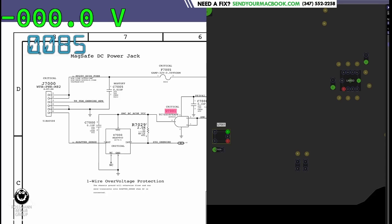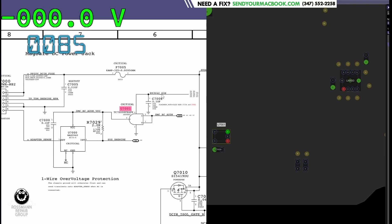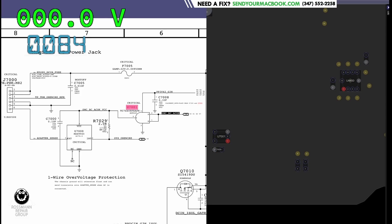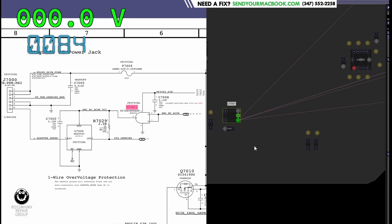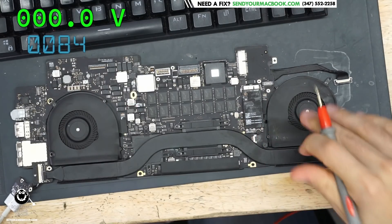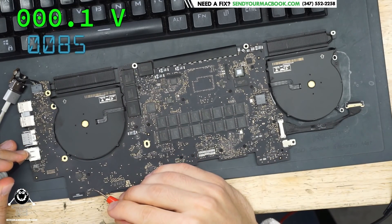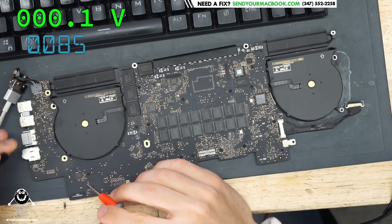This logic gate needs SMCBCACOK on the input in order to output PP3V42_G3HOT as SMCBCACOK_VCC so that U7000 can be powered. Do we have SMCBCACOK? Let's check pins 1 and 2 on U7001. I flip the board over and check — we got SMCBCACOK at 0.1 volts. That's no good. We shouldn't have 0.1 volts there.